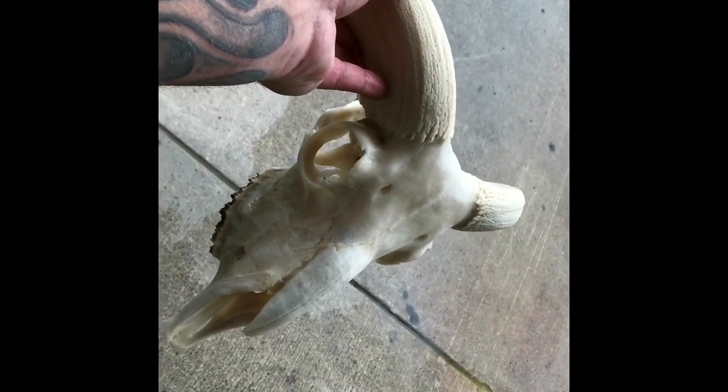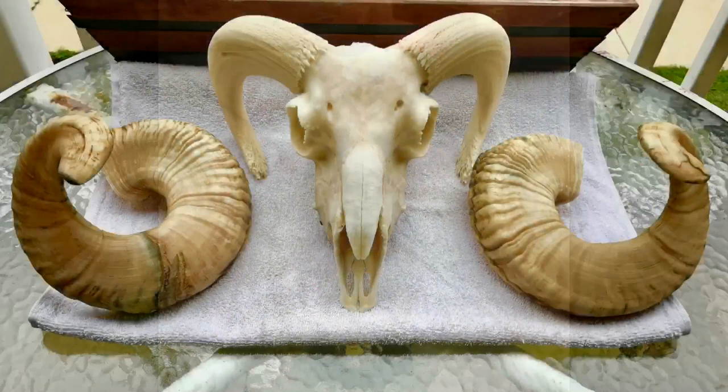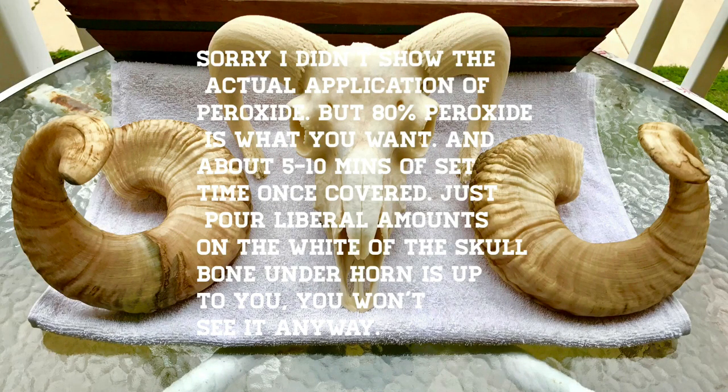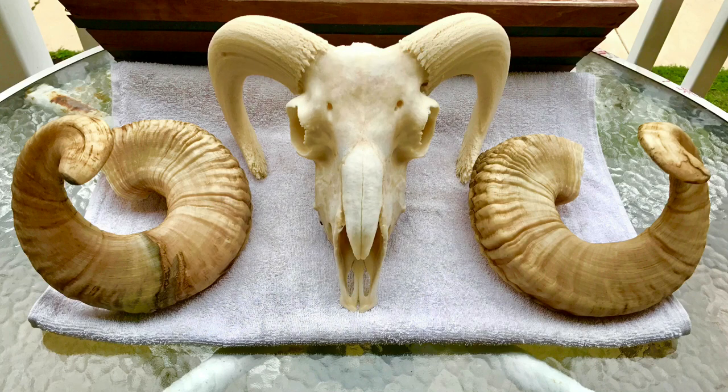Now we're going to do the peroxide treatment. This is the ram skull after the peroxide treatment. The peroxide is essentially 80% peroxide, available at pharmacies, applied in small amounts over the white of the skull. Don't do too much on the actual horn bone, but on the skull just to whiten it up. Around the teeth you can do a little extra. Get yourself a good week minimum of dry time for both the horns and the skull.